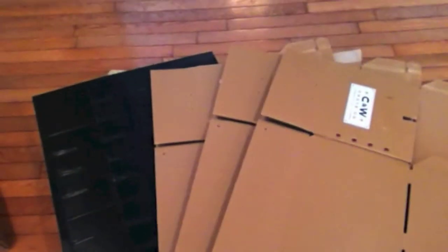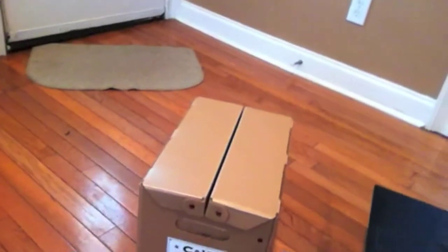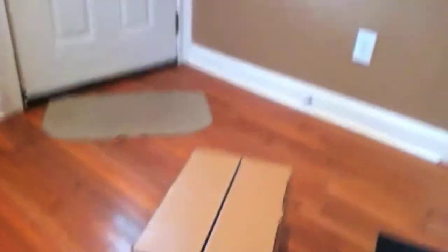I wanted to fill you in and show you them. Here they are — the C&W Crate Company boxes. And one right here, you can see, I've already put together since I received it today. It looks pretty good.